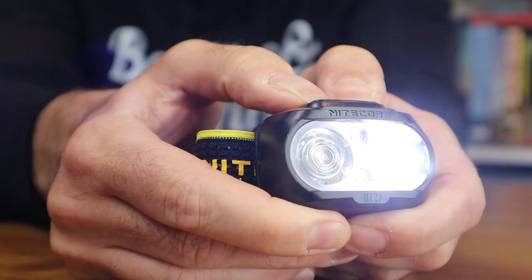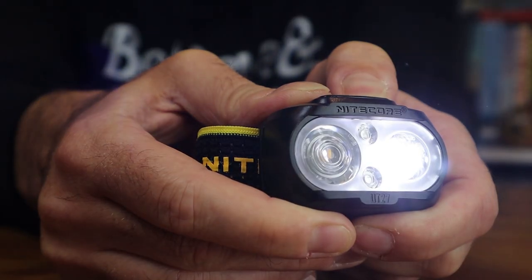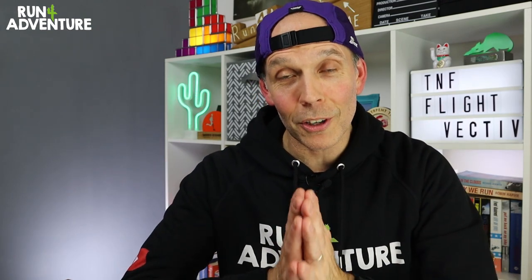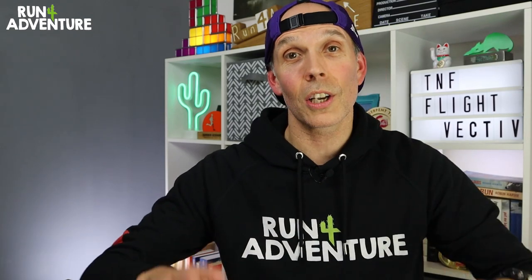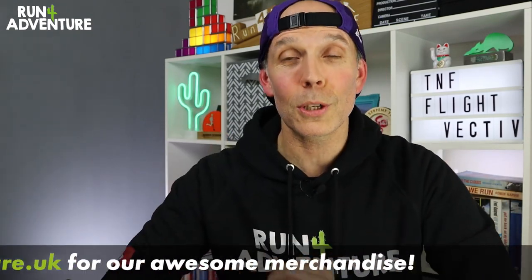If you've been running in the Flight Vectiv, let us know all about it in the comments. Don't forget we've got a couple of great giveaways going on — one for the Nitecore UT27 head torch, which I'm a big fan of, and also the Run for Adventure Giveaway Extravaganza. You've got until the 23rd of December to get entered, so don't miss out — there are some incredible prizes up for grabs. I've left links in the description to both videos. Thanks for watching as always, we will see you back here very soon — stay safe and keep on running.